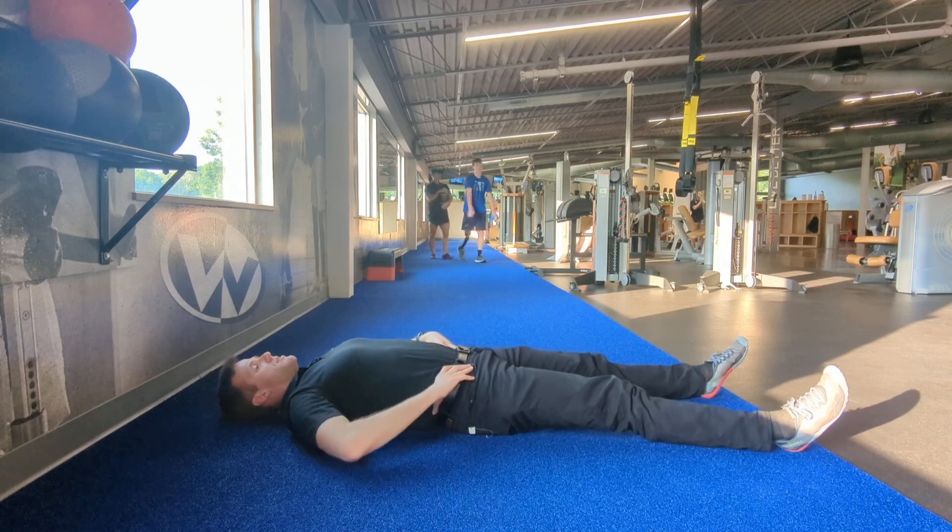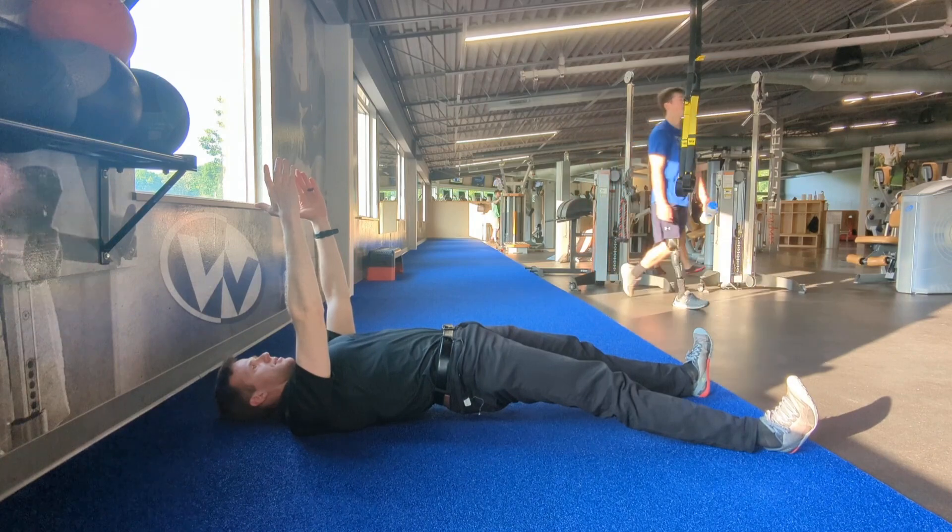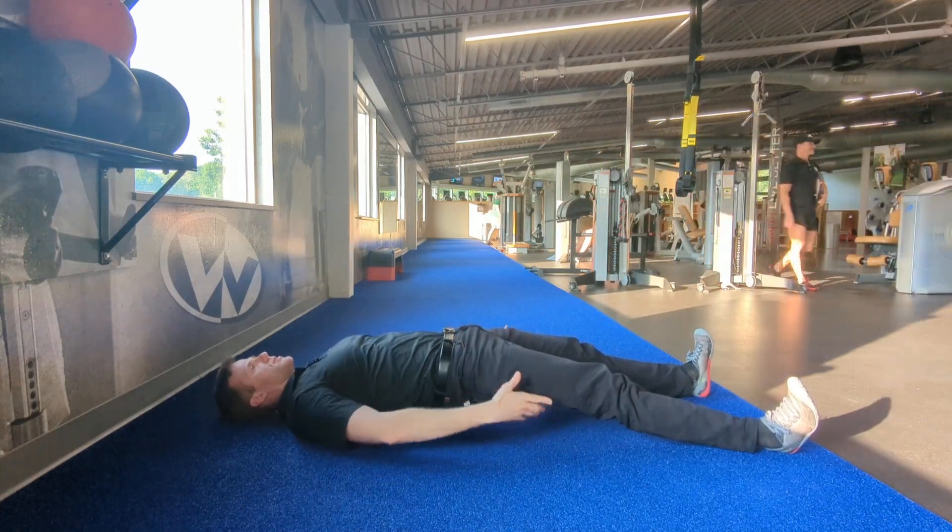So with this, I should be making sure that I maintain this posterior pelvic tilt as I raise those hips up nice and high. So I feel activation of glutes and hamstrings.